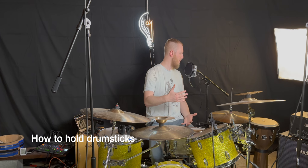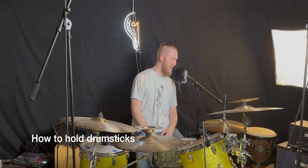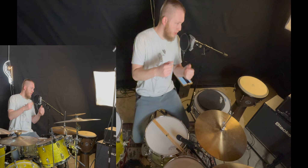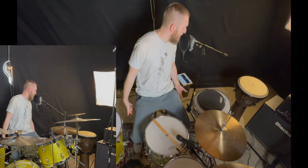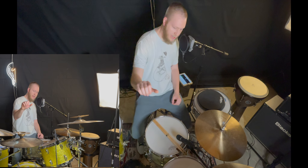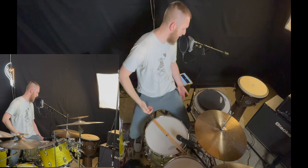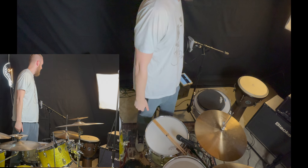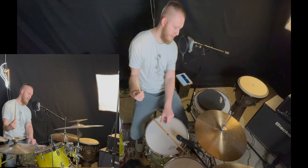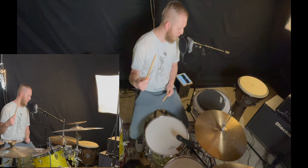So how do we hold the drumsticks properly? The easiest way is to stand up and let your arms loose at your side. Normally when your hands are at your side, your hand naturally curls up a little bit — everybody's does.